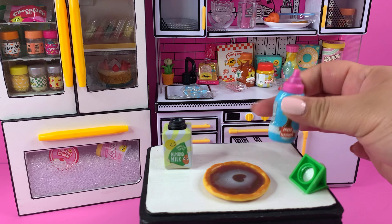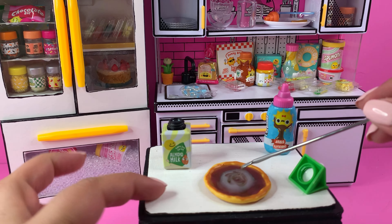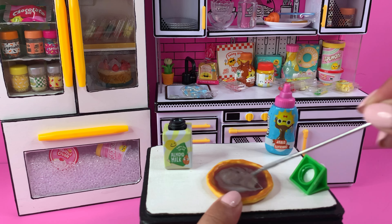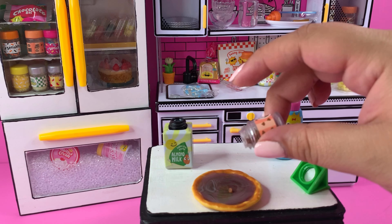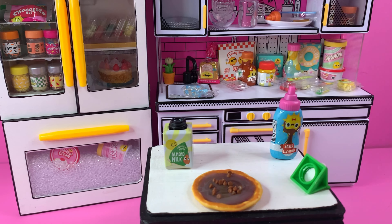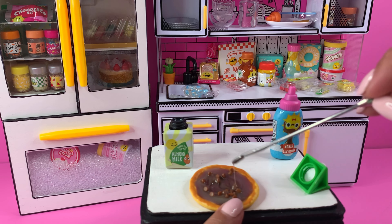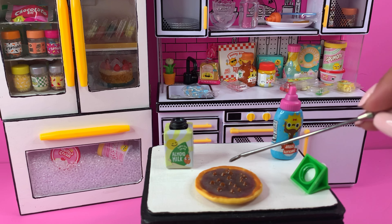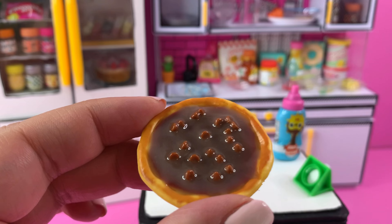I've cured the first layer, but I want to add a second layer, so we're going to repeat the process. Since the bottom layer is cured and not as see-through, we can hopefully get a lighter color at the top. This is what it's looking like so far — I'm adding some of the chocolate chips, spacing them out a tiny bit, and then I'll cure it and repeat the process. Now they're spaced out and I think it's looking good.